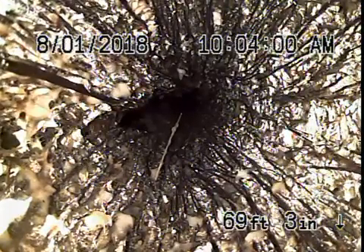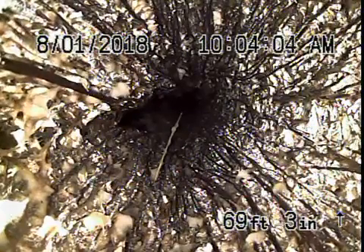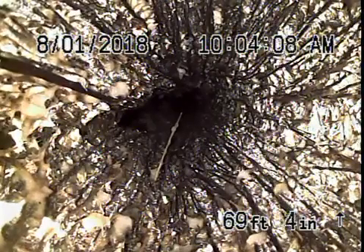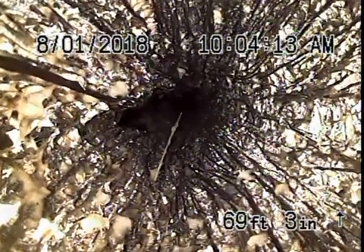This is probably about 14 feet deep, where we've encountered a massive tree root in the line. We think this is probably just before the city connection. We're going to recommend that this line be hydro-jetted so we can clean it up to have a look at the connection.